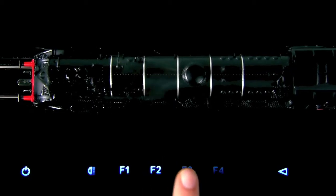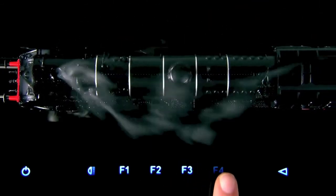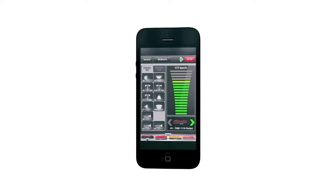You can operate SmartRail with the integrated touch function keys or via the built-in revolutionary Z21 digital control. With Z21, you can operate your locomotives using a smartphone or tablet PC.